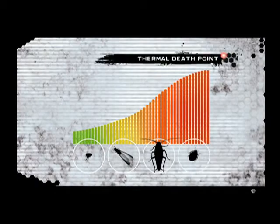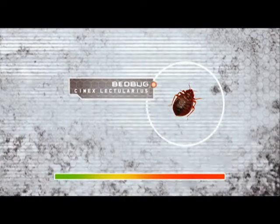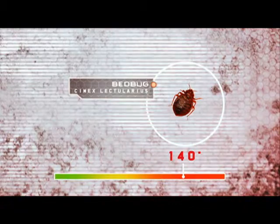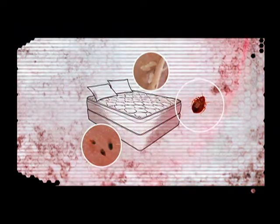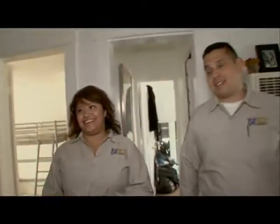The thermal death point is the temperature that the target insect cannot survive. For bed bugs, the fatal blow is a scorching 140 degrees Fahrenheit. After two hours of exposure, the heat will eradicate the entire infestation — from the mature adults down to their eggs. Let's get it rolling, let's get these bed bugs out of here.